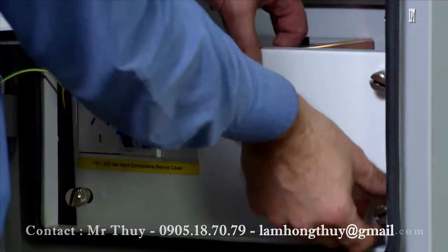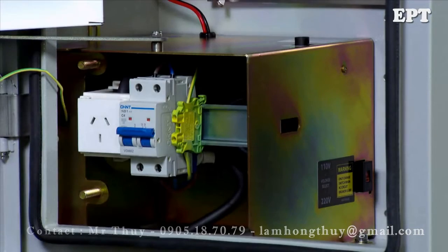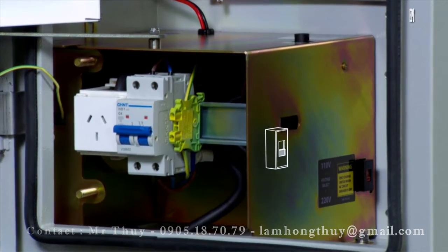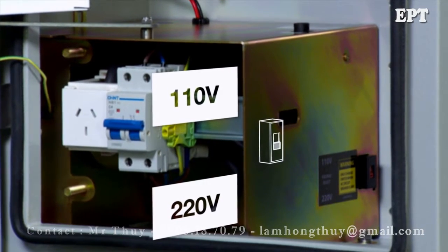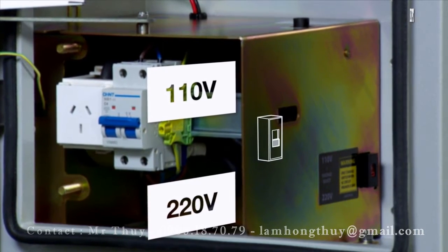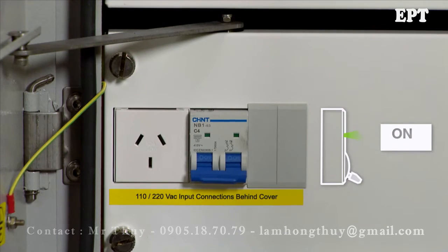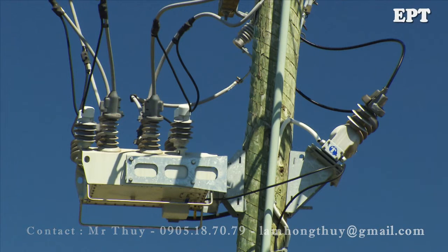Low voltage AC supply is connected to the circuit breaker behind the lower escutcheon panel. The RC10 can accept either 110 or 220 volts AC. The voltage selection must be made with the circuit breaker in the off position. AC can be sourced from a dedicated voltage transformer or a low voltage line.